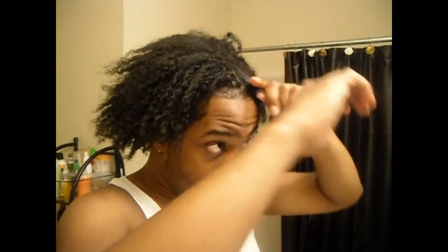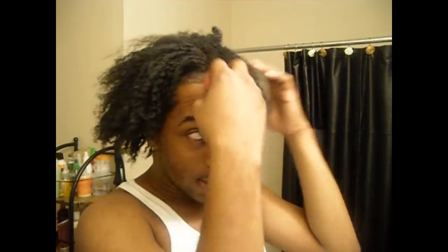Yep, there it is — my hair completely detangled. My fingers can run completely through it, no problems. So there's a quick little how-to lesson in detangling. Hope that helps.